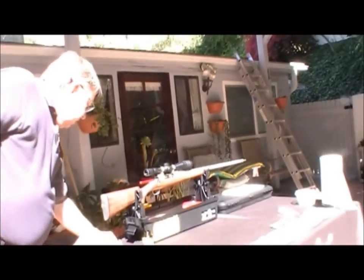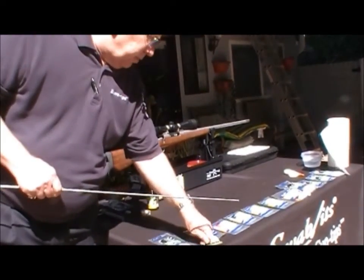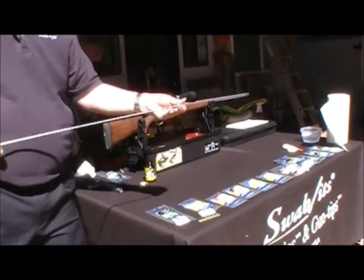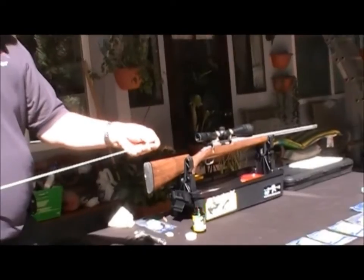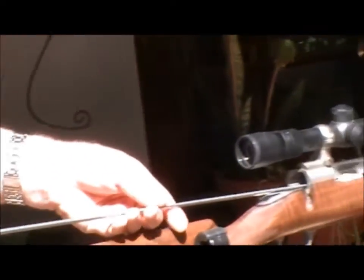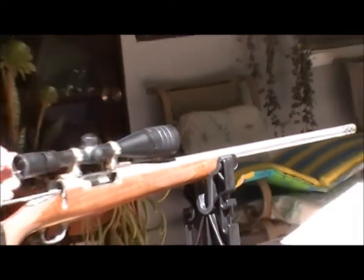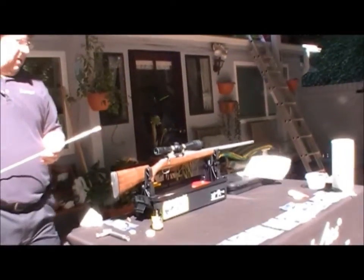Copper fouling can be more difficult. Now I'm going to take another dry bore tip and run it through to dry the bore. I'm going to pull that one back through because it's dry, and I just want to make sure you see there's not much of anything left in there.